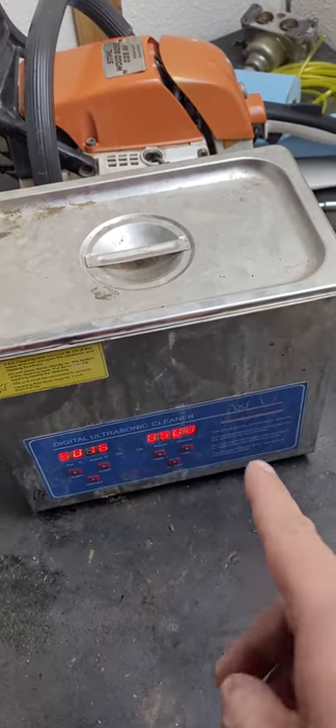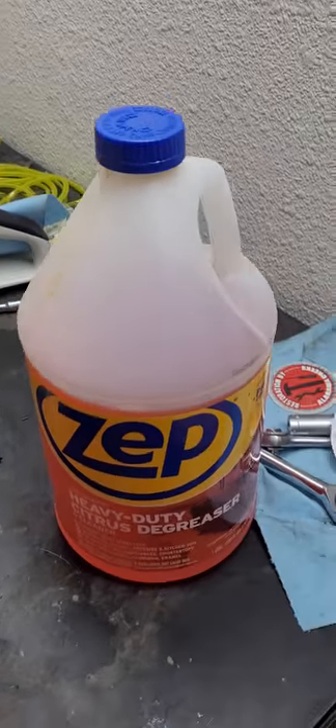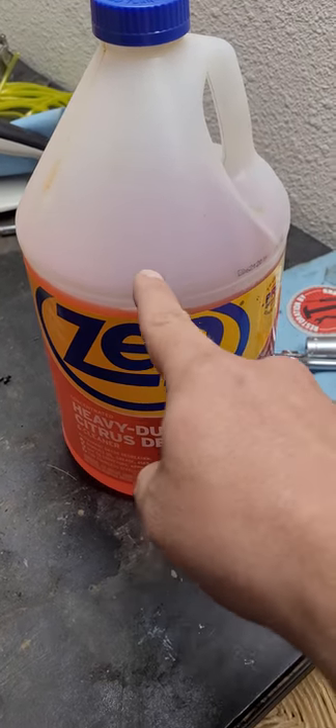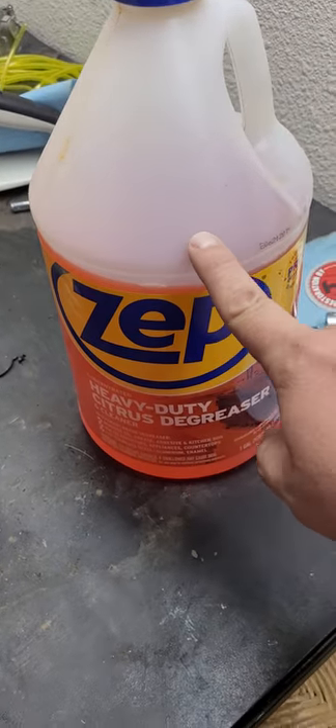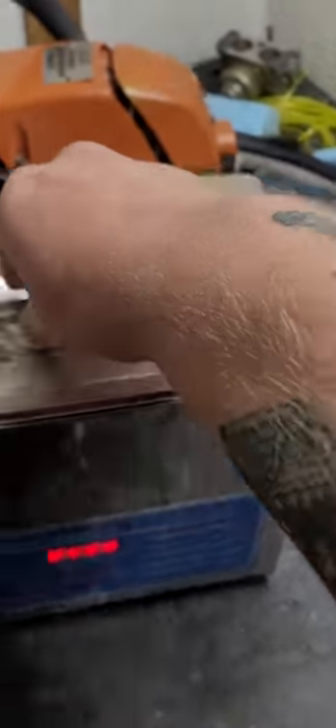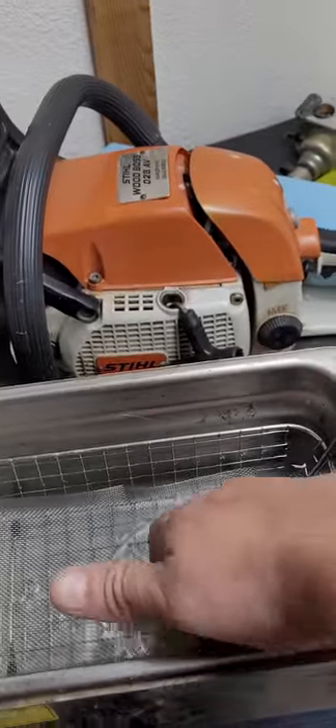Guys, do you have an ultrasonic cleaner? I'm going to show you the best detergent you could have — it's right here, it's the Zep Heavy Duty Citrus. This stuff does not leave a soapy residue like Dawn dish soap, and it does not fade your aluminum like Simple Green.